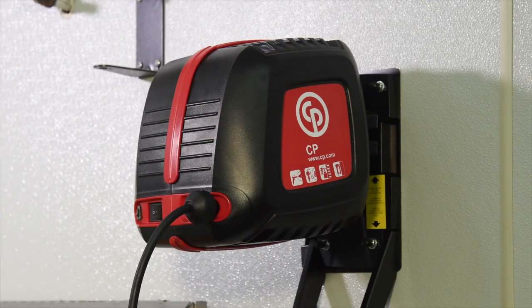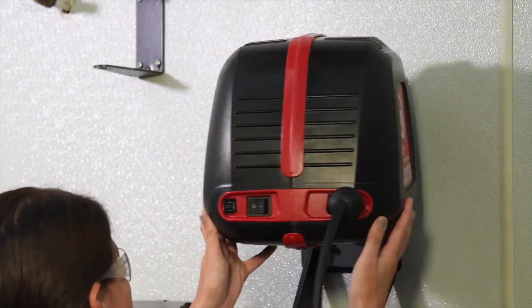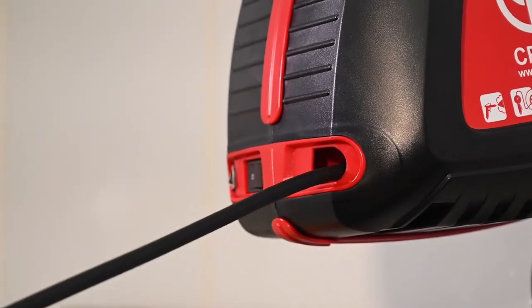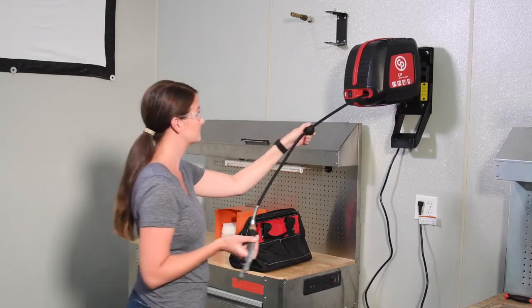Your installation is almost complete. Check that the compressor rotates freely. Now check that the air hose easily pulls out from the unit, automatically locks, and with a slight tug, retracts back into the housing.